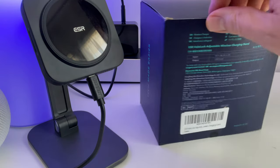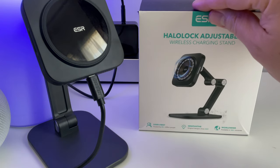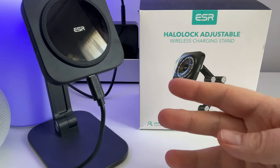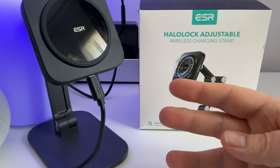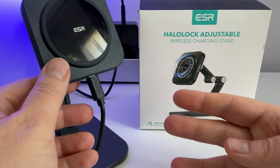Alors je l'avais testé en plus sur cette chaîne, j'avais acheté un petit galet de recharge Qi il y a quelques temps pour une vidéo comparative de plusieurs chargeurs Qi, pour voir justement si à 10€, on avait les mêmes performances qu'un chargeur qui coûtait 5 fois plus cher.